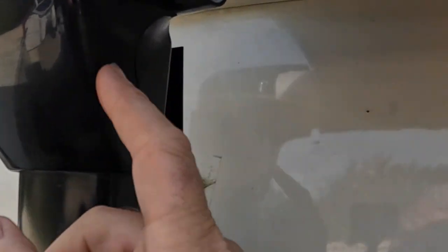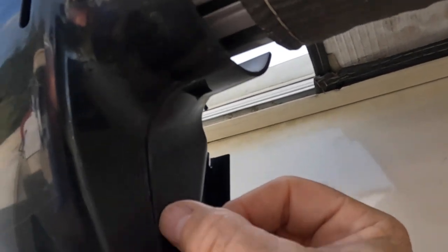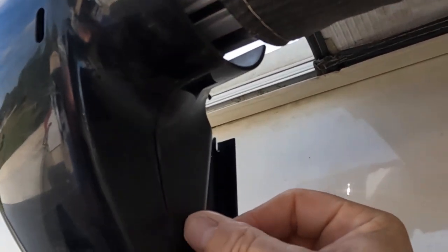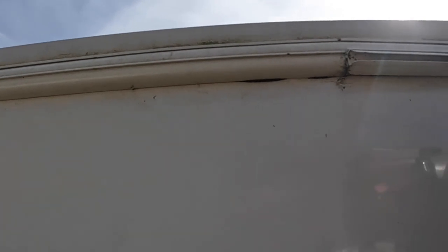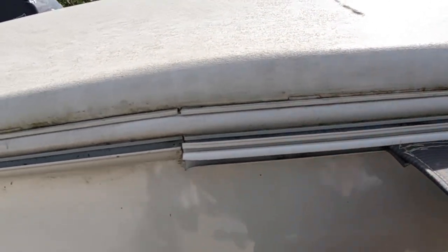We're going to take this housing off. Now, this housing — you need to squeeze it here, somewhere here, and here in order to undo it. You can almost see it right there. And then up top here, you need to squeeze two in order to get this apart. It's just two pieces.